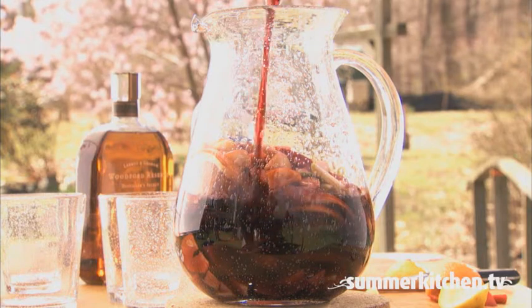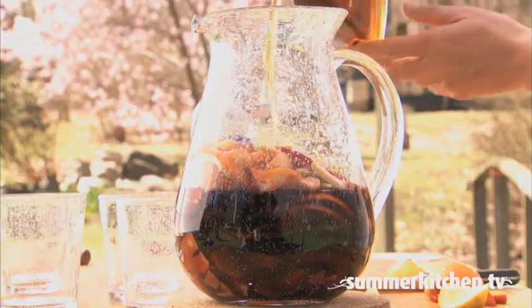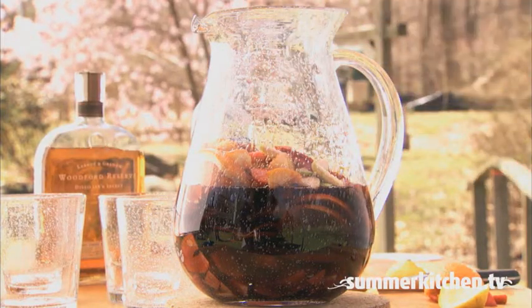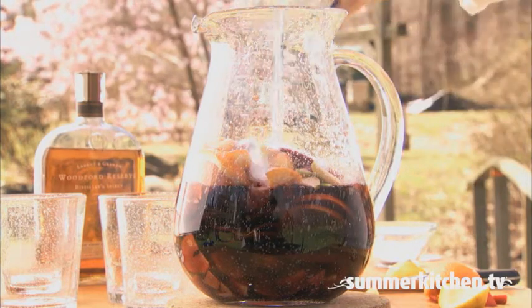Next, to the mixture, add one shot of your favorite liquor — brandy, bourbon, Cointreau, whiskey, or rum. All work. Add sugar to taste. And then two cups of seltzer.